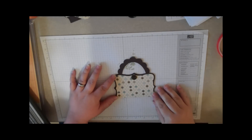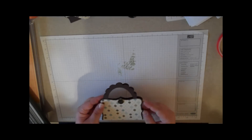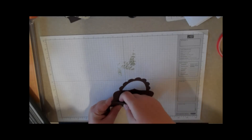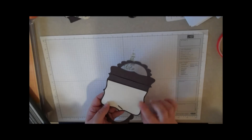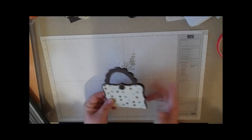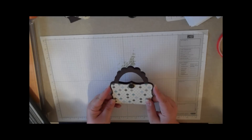Hello again and welcome to Watch It Wednesday. Today I'm going to show you how to make this little purse — it looks like a purse — a gift card holder. Inside there's a little place where you can slip a gift card under there, and here you can write your message or stamp a happy birthday, that kind of thing. You could use it also for Christmas; just change the colors and it's good for little girls or big girls.